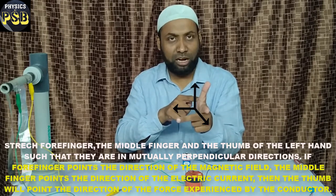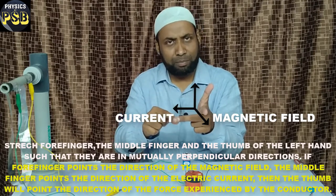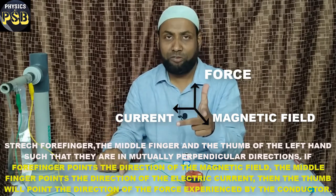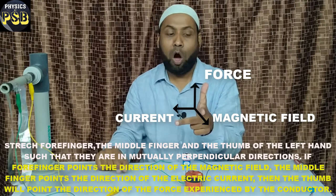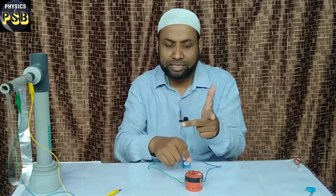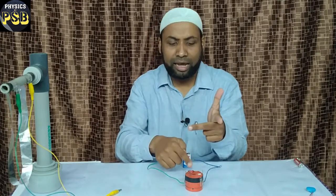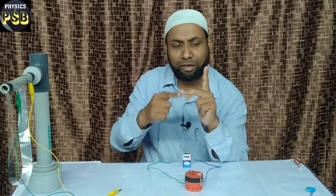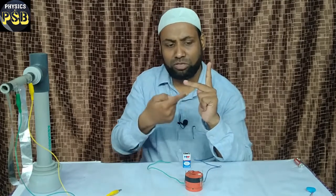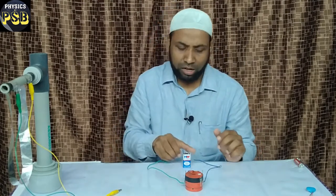So we use the term 'mutually perpendicular'. If you stretch the forefinger, middle finger, and thumb mutually perpendicular to each other: the forefinger represents the magnetic field, the middle finger represents the direction of flow of current, and the thumb represents the direction in which the force acts — or the direction in which the conductor moves. Here the conductor is the armature; this coil is the conductor through which we are passing current. Current is flowing in this direction, the magnetic field is acting in the upward direction, and the armature moves towards you along the direction of the thumb.